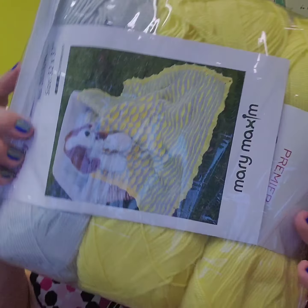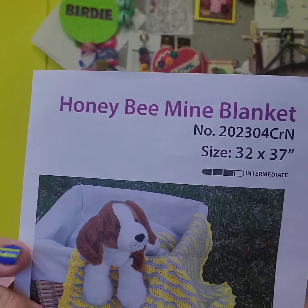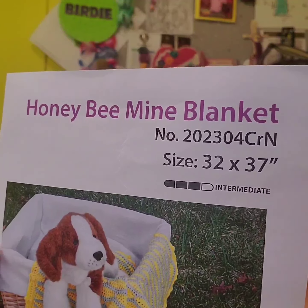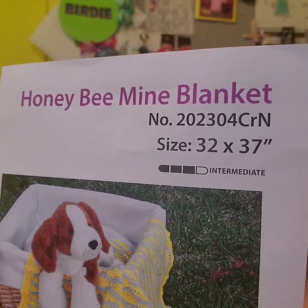So we got this right here — I love these little plastic bags, I really do like them. Let's open this up. It says 'Honey Be Mine Blanket.' It is for April of 2023.